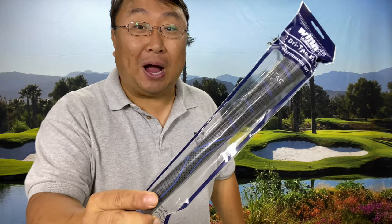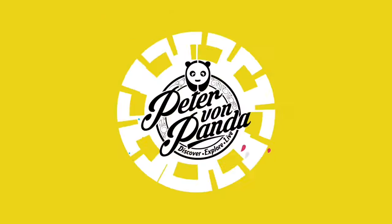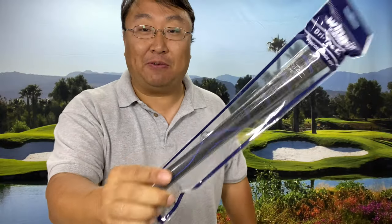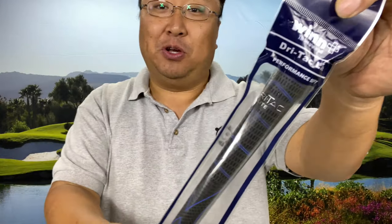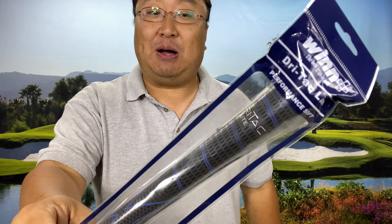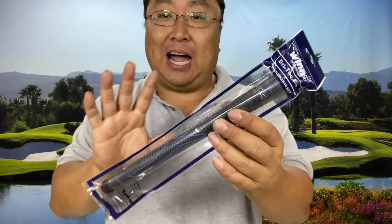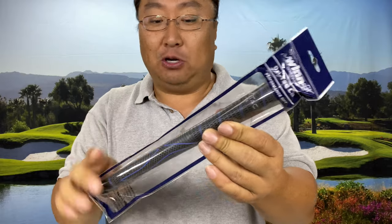I am going to show you how this Win Dry Tack Light golf grip saved the day. What's happening Panda Nation, Peter von Panda here. I was familiar with Win grips but I've never used these personally — I've used Karma and Golf Pride and a bunch of other grips, but I recently found out they are innovating like crazy and I am super stoked that I found this grip.